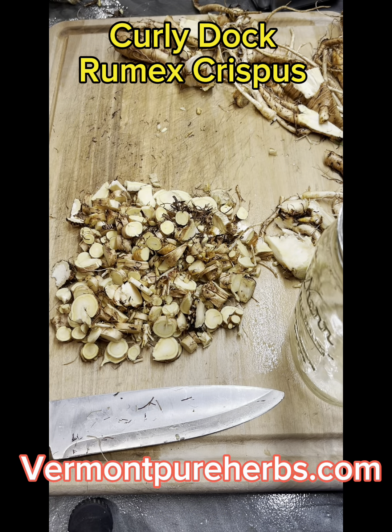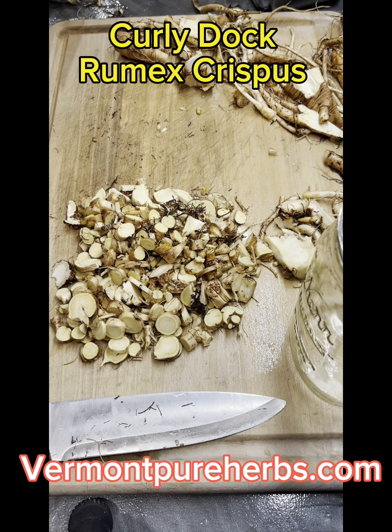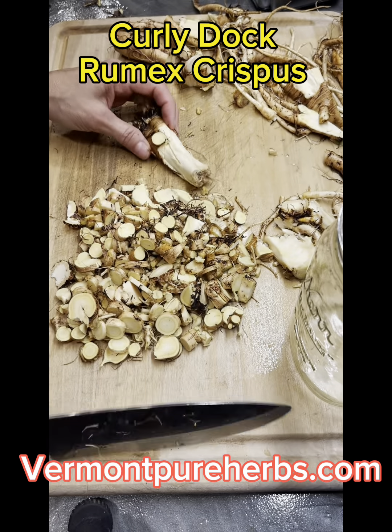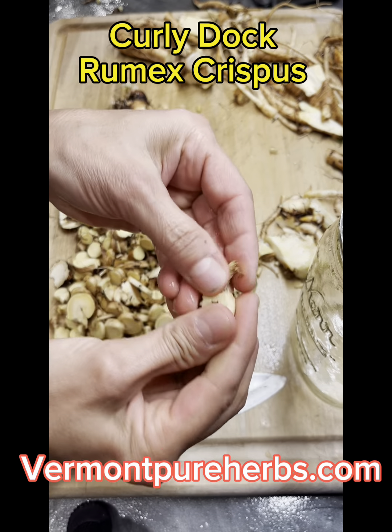Hey my friends, I'm back doing the very end of the Curly Dock Rumex Crispus video on the roots. As you can see, I started chopping them up — I didn't want you to painfully wait for me to chop them all up. This is the root that we just dug up, all washed and cleaned. I cut up a lot of it and I wanted to show you something. This is one of the roots that is very woody. If you're going to try to chop into that — it's very woody. You could get some medicine out of it, but I have so much of it I'm not even going to bother. I'm just going to compost it.